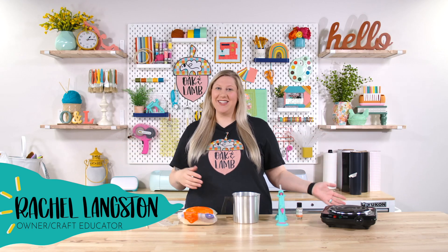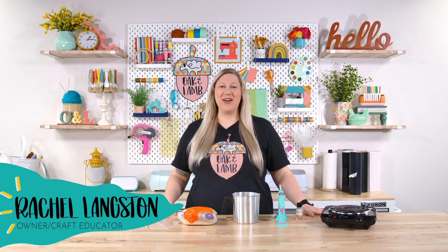Hello everyone! Welcome back to the YouTube channel. It's Rachel here with Oak and Lamb and I cannot wait to share with you a video all about making a DIY candle.